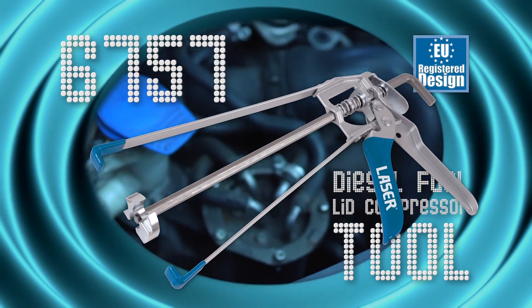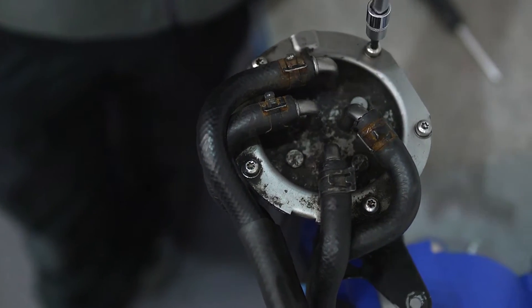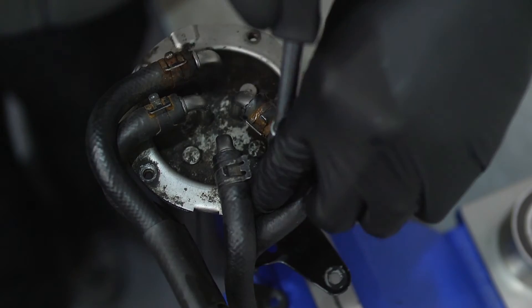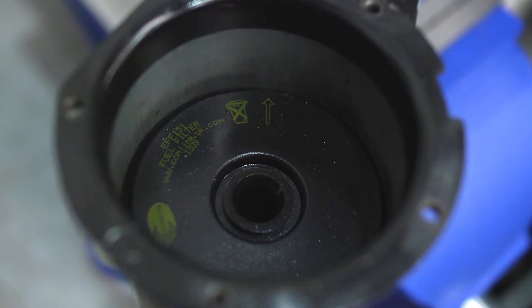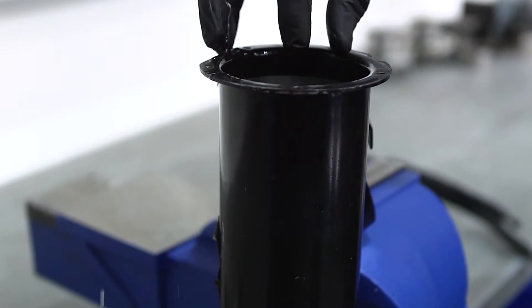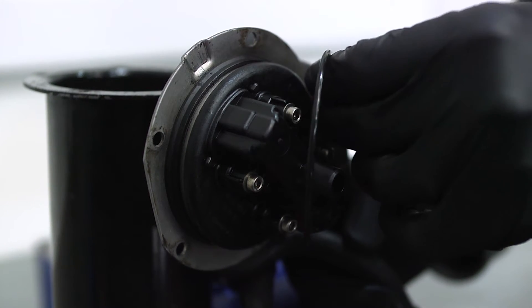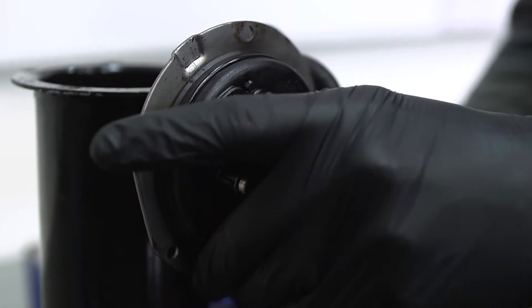When replacing the fuel filter on certain VAG diesel models, it is important upon reassembly that the filter lid is presented squarely to the filter body as it is pressed down to seal the integral O-ring. If the lid is not pressed squarely, there is a good chance the O-ring can roll out of its retaining channel and lead to both fuel leaks and, under certain circumstances, air ingress at the joint.